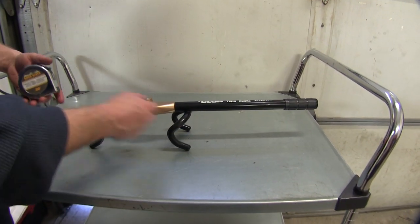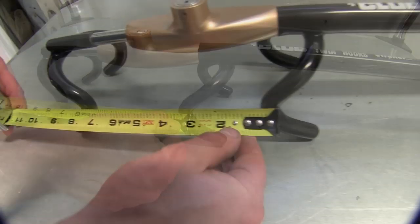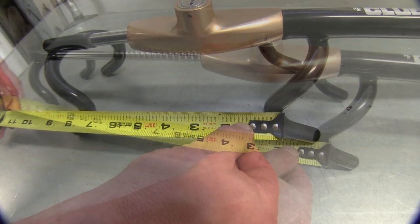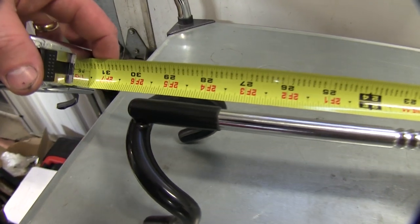It has a minimum locking length between the shortest part of the hooks of about 7.5 inches. It has a maximum locking length of approximately 14 inches. And when fully extended, the overall length is about 30 inches.